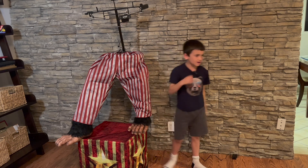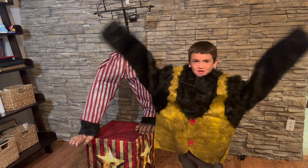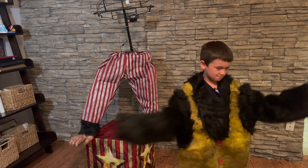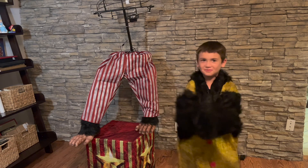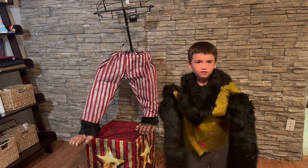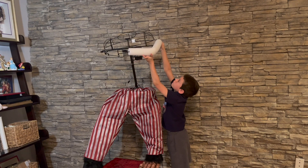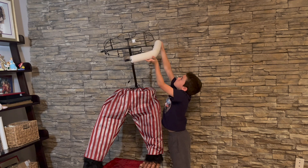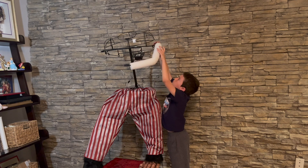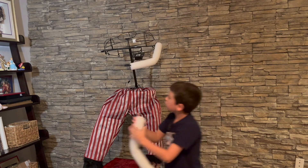What piece do we need next? I'm just gonna put on the arms first and then we'll put on the suit. There's the first arm. Second arm goes over here.